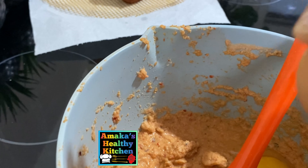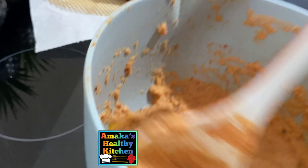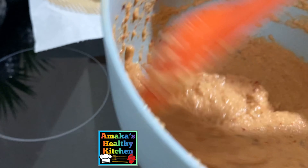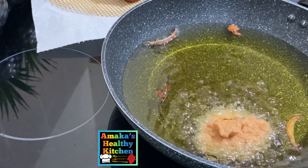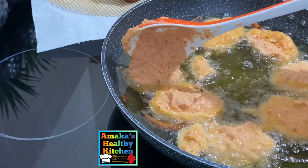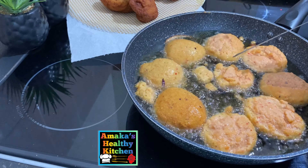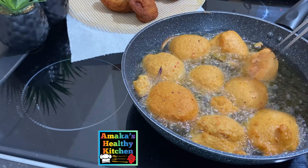For the last batch, I'm going to add one egg and mix everything together, then start frying. If you haven't added egg in your akara before, you can try it in the next batch just to see how it looks and tastes — it tastes differently and it's amazing. I'm flipping the akara to make sure they are properly fried both inside and out.